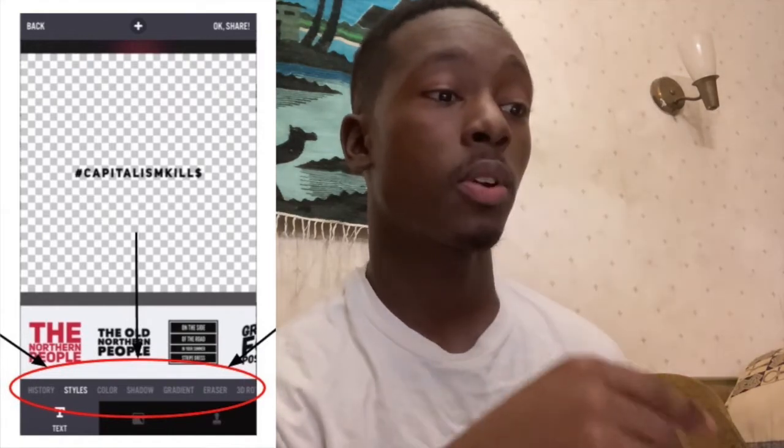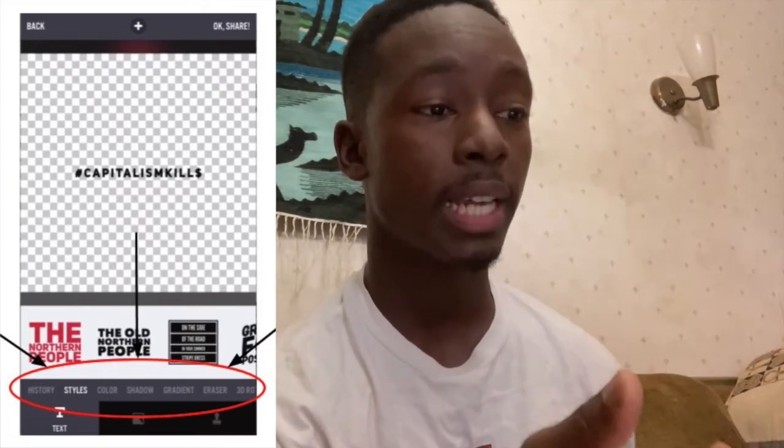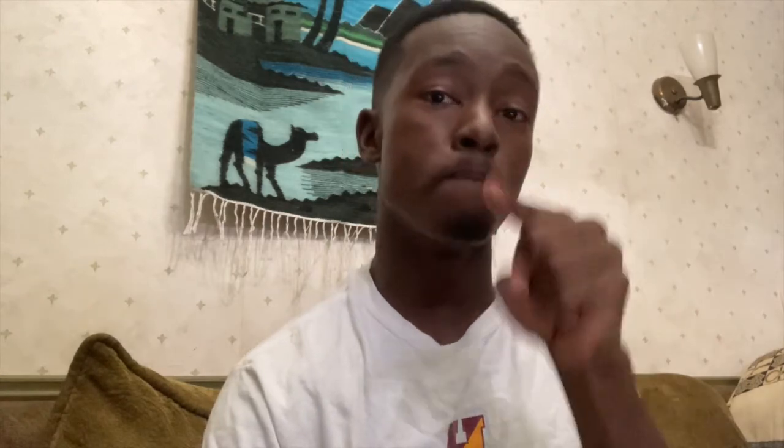Next to styles is Color — you can use that to change the color of your text, add a shadow to the design, or even add a gradient. I was primarily sticking in the styles section and just used color to adjust my text so it would work on either a black or white shirt. I'm going to pull up a different screen recording and fast-forward so you guys can see what I wound up landing on.